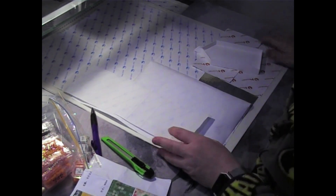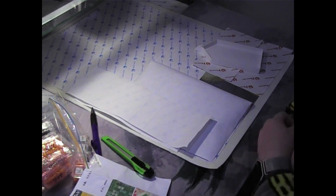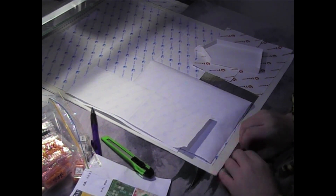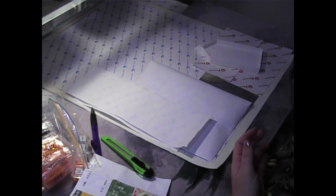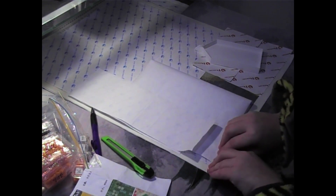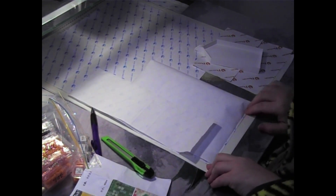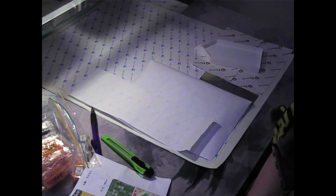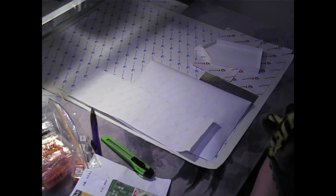Thank you very much for hanging around — this has been quite a long video and I can feel it in my throat. Hopefully you've learned a couple of things about me and I haven't bored you too much with my rambling. Thanks for joining me getting this canvas prepped and ready. Watch out for the time-lapse coming soon. If you haven't subscribed please click the subscribe button, and I'll see you guys next time. Bye!